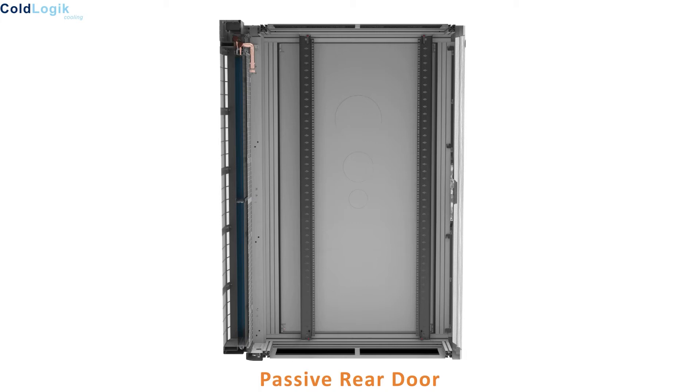In principle, there are two main types of rear door cooling methods: passive and active. First, we will look at how a passive rear door cooler works.